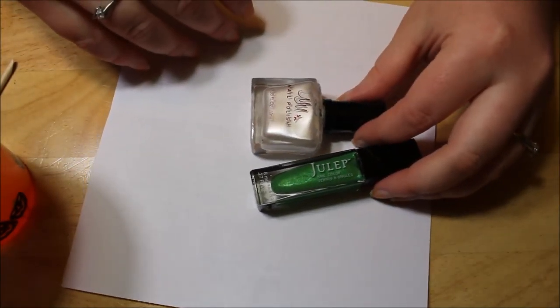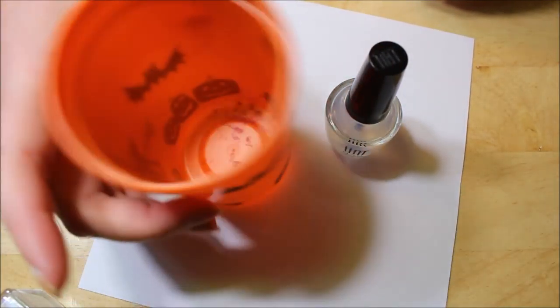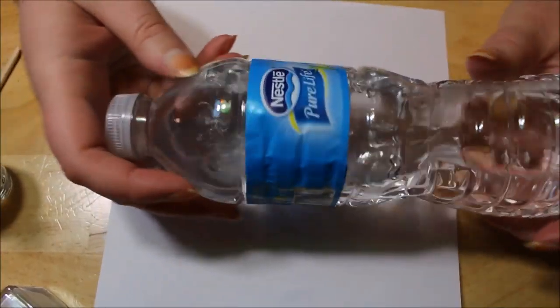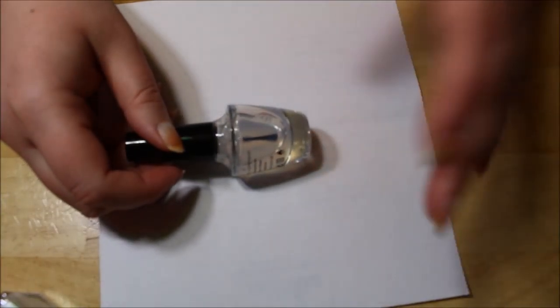A white base coat will give it something to attach to and help make it pop. I'm also going to be doing my peel-off, so let's get started. You will need some kind of cup — this is just a Halloween cup with some kind of stain in the bottom — and room temperature purified bottled water. Here we go!